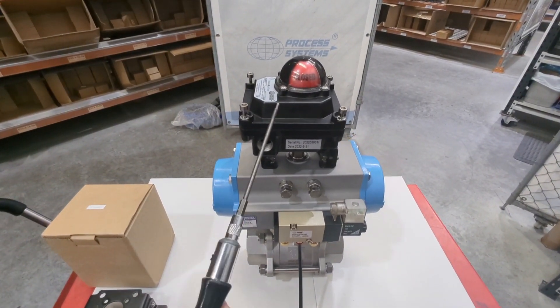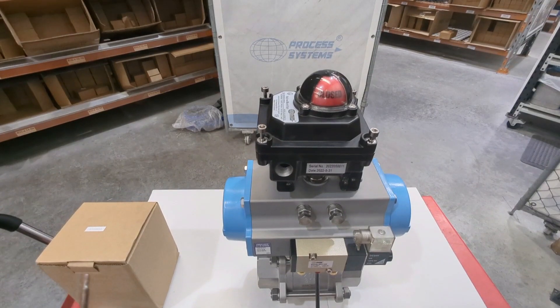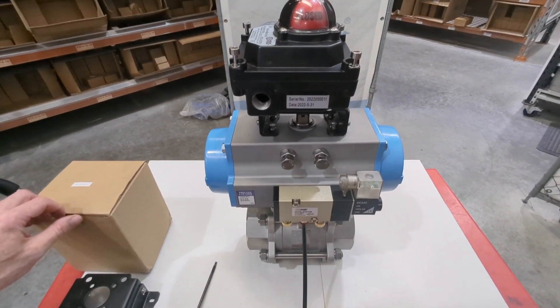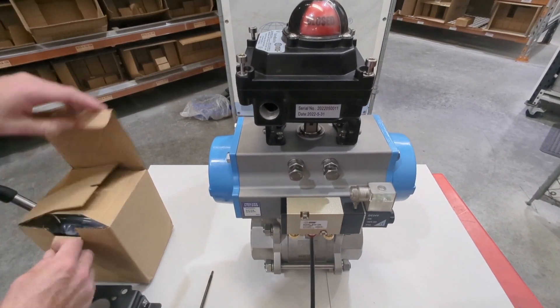Here we have our explosion-proof limit switch box. We've got one sitting on the top of the pneumatic actuator here. We've already mounted this, but I'll start off by opening up and show you what you get in a box and where you need to go from there.